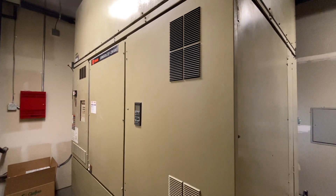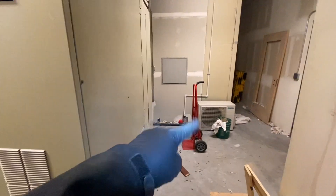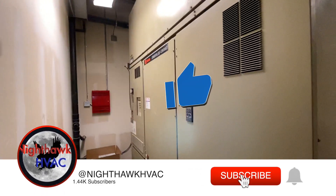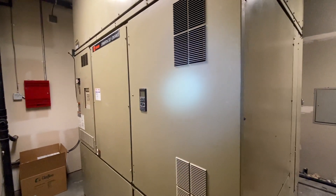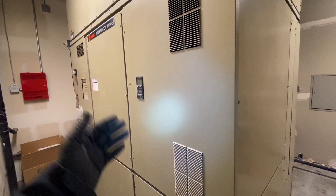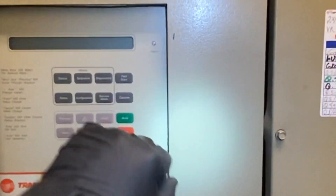We're back in the mechanical room. That crazy noise is that little mini-split right there — condenser fan motor bearings. Anyway, this is why we're here. This is a Trane Intellipack self-contained unit. Basically it's straight cool with two compressors, and for heating it's hydronic, connected to a Veritrack system. We had an alarm and the power's off right now.